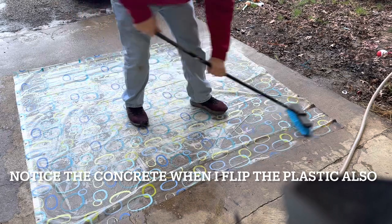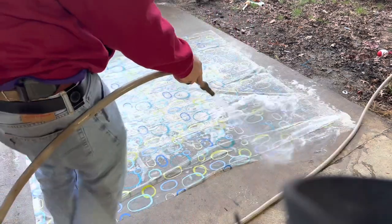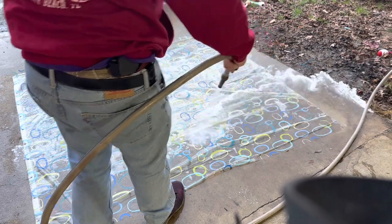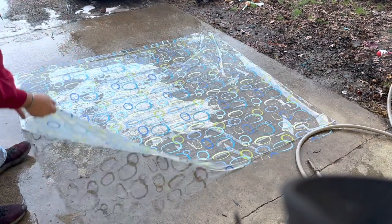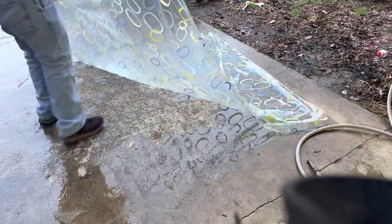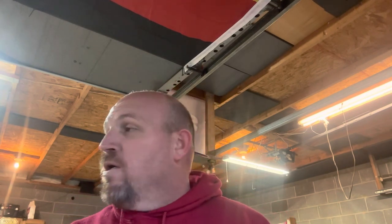Look at that bad corner right there — watch this. Here we go, here's the moment of truth. Look at that — perfect, perfect, perfect! Five minutes and it took every bit of that calcium and everything that splashed up off the ground off that shower curtain. That was two years of buildup. If that doesn't tell you something about it, I don't know what will. Super Clean for the win.